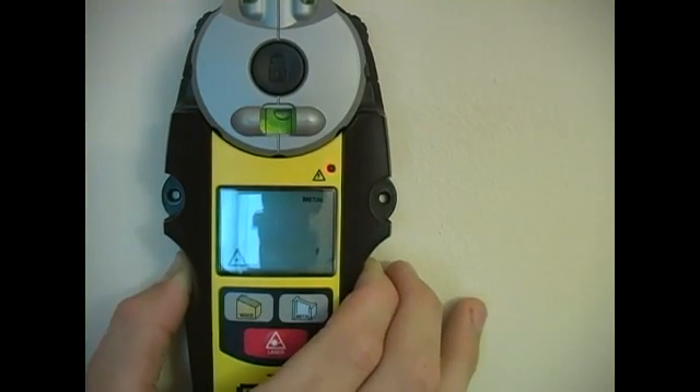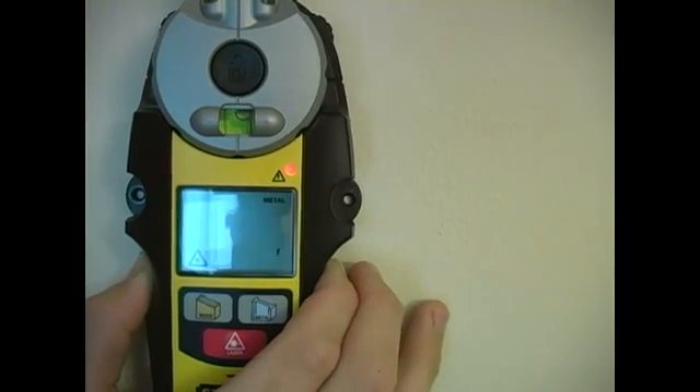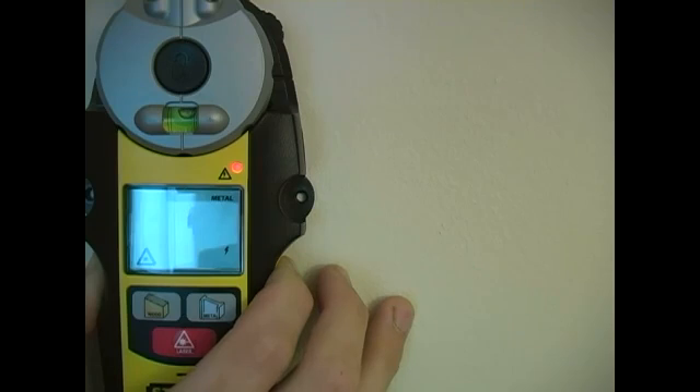Since the light goes off, that means it's not actually an electrical wire. Once we do have a solid light — so right here we have a solid light — that will indicate to me that there is potentially a live electrical wire behind this wall.